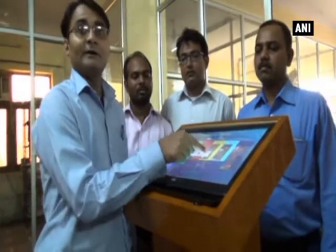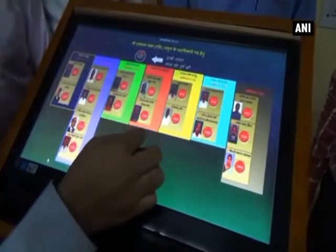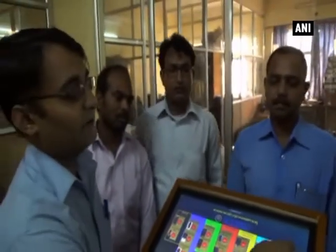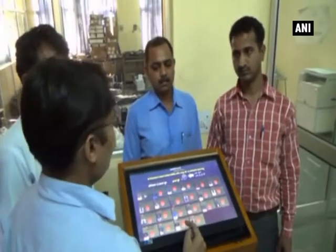Students of Engineering from BSA Engineering College in Mathura, district of Uttar Pradesh, have designed an e-voting machine which would help solve the problems of the existing electronic voting machines.